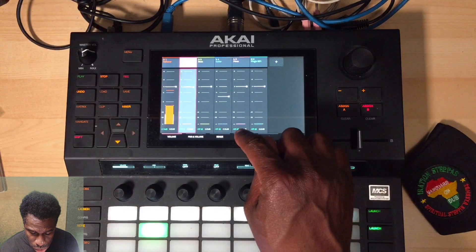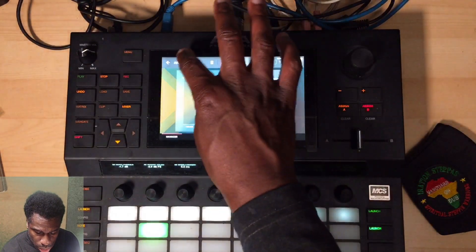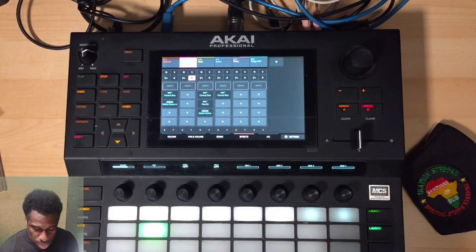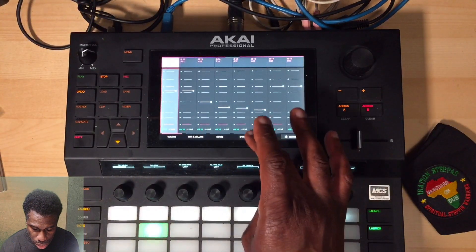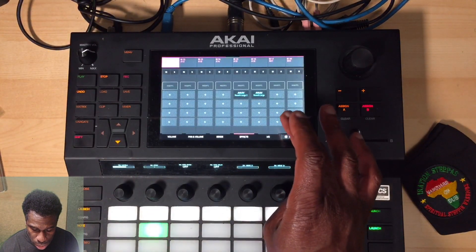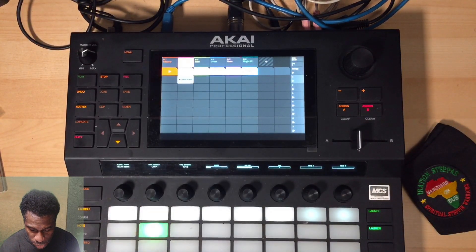I'm gonna strip this back out because the kit tries to help you and brings some defaults in. So this is what this kit sounds like with no dynamics to it.